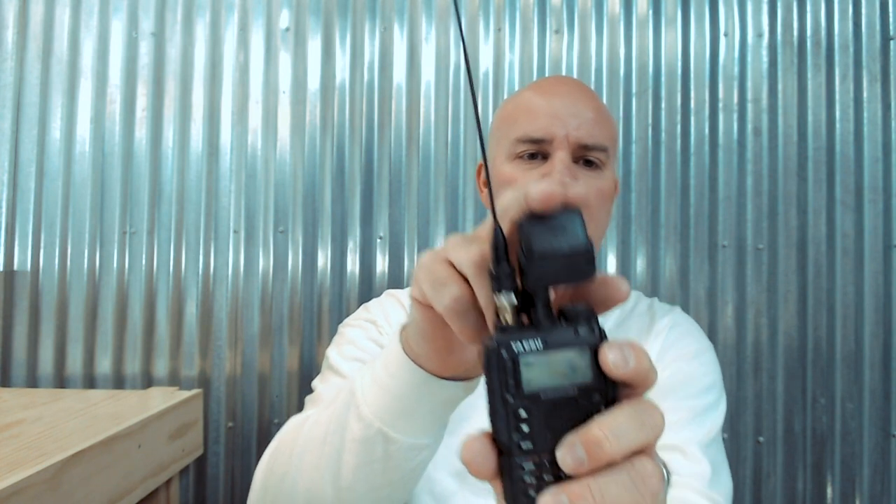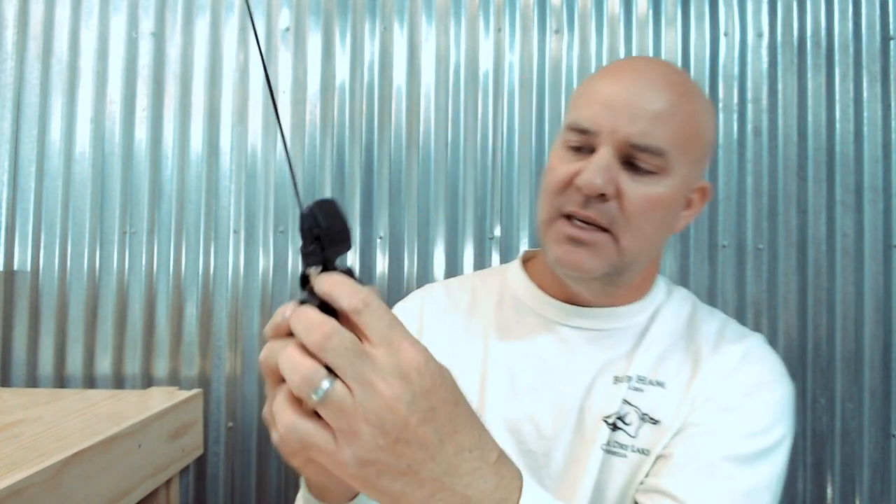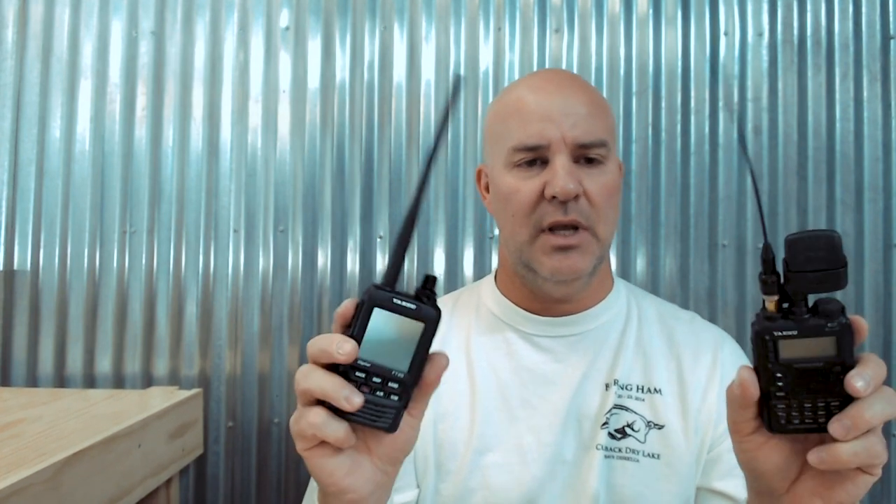The FT2DR is the replacement model for the VX8, which is no longer made. People always ask what that thingy on top of my radio is - it's an external GPS antenna with a little bracket, and I put an SMA extension to BNC adapter on here. Both radios are IPX67 rated so they handle getting wet very well.